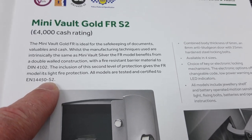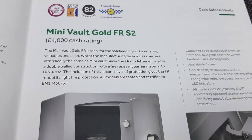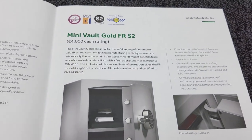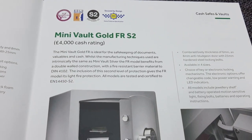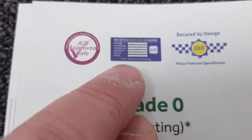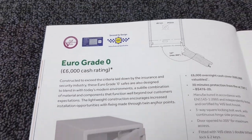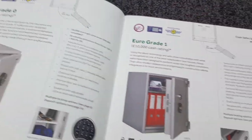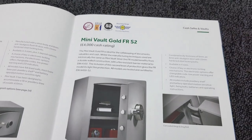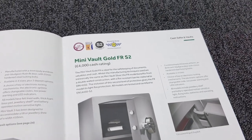The brochure says all models are tested and certified to EN14450 S2, but I don't see a testing badge — maybe that's in the pipeline. On their euro-grade safes you'd see a VDS label on the inside, so perhaps the VDS testing hasn't been done yet on this particular model. Either way, I don't think you'll have any insurance issues given the other accreditations — £4,000 cash or £40,000 valuables.